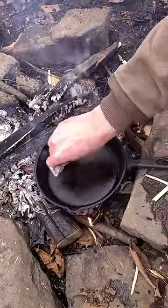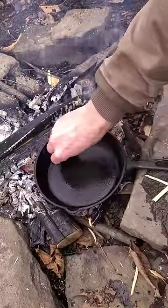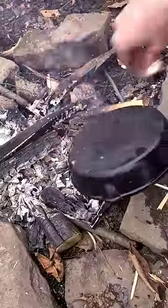I like to use a coffee filter because it's not going to leave any residue like a paper towel would. This is just going to re-season your pan, and you want to do this while your pan is hot so that when it cools, it'll soak up the oil.